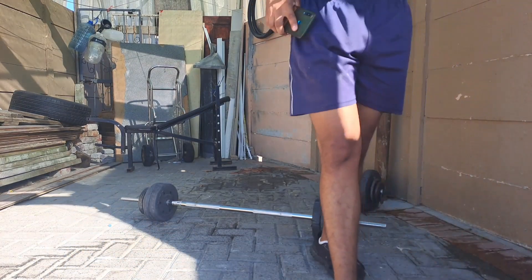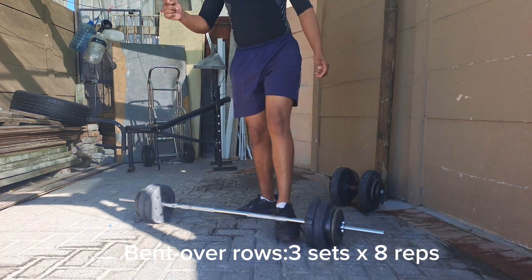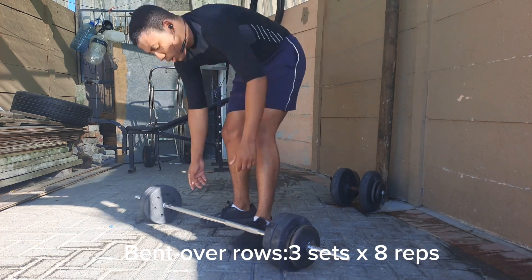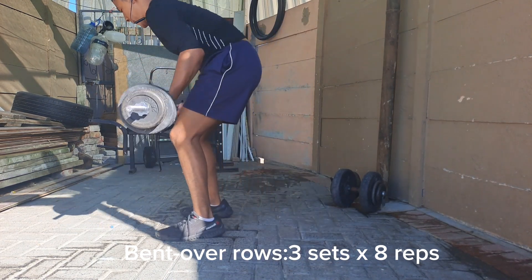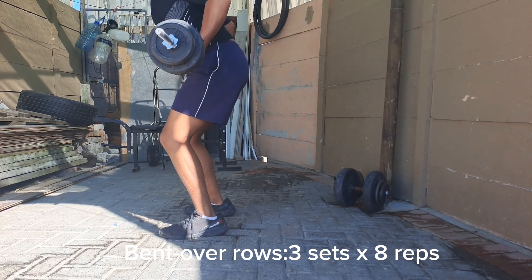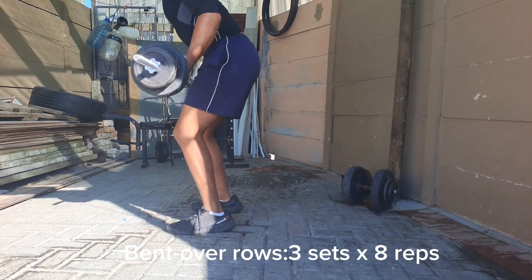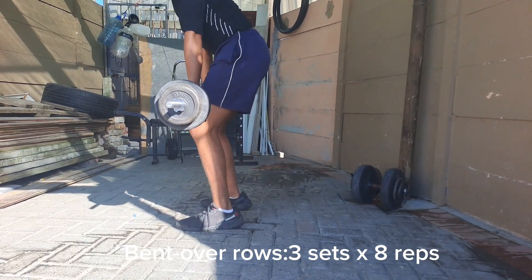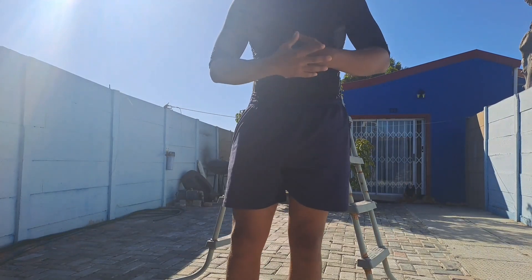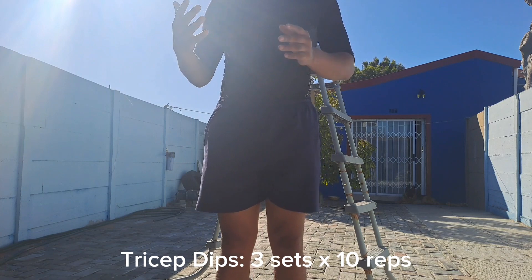For the next one we're going to do some — overall going for about 10 sets I think. Then we're going to do some bicep curls, about 10 reps for three sets. Let's go.